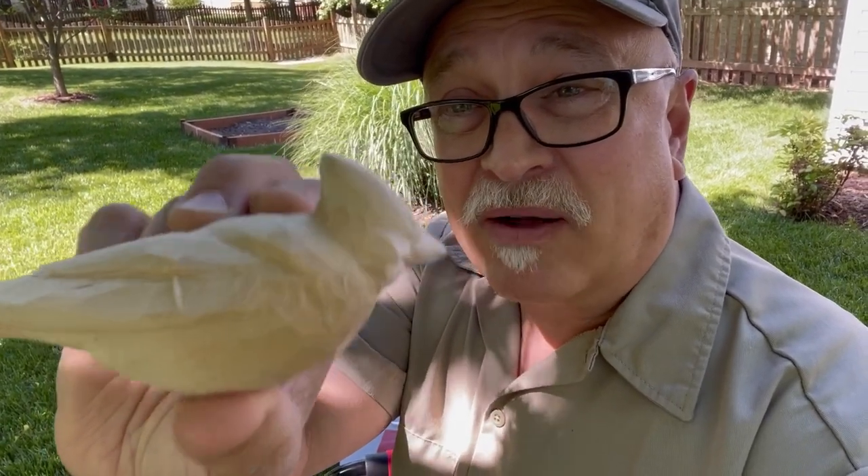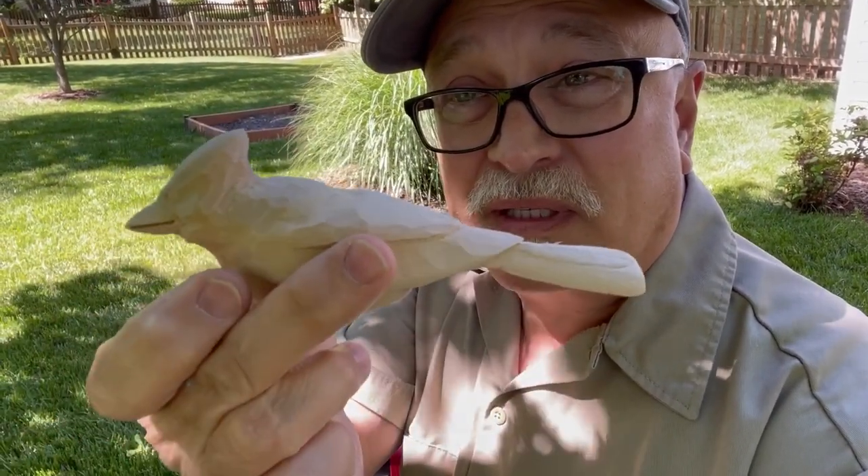Welcome to Mark D. Maker. My name is Mark Taylor, and we will be doing feather layout on this little tufted titmouse.